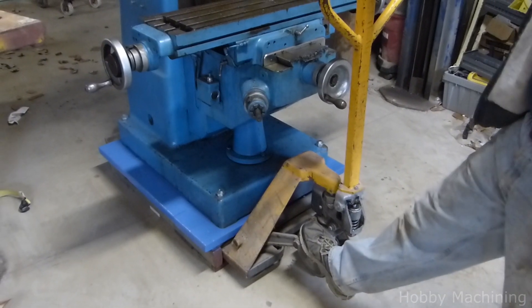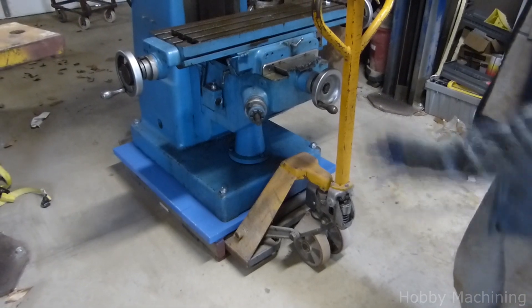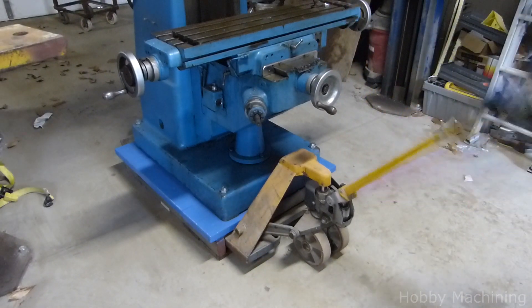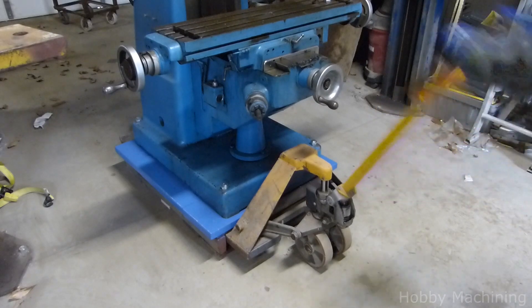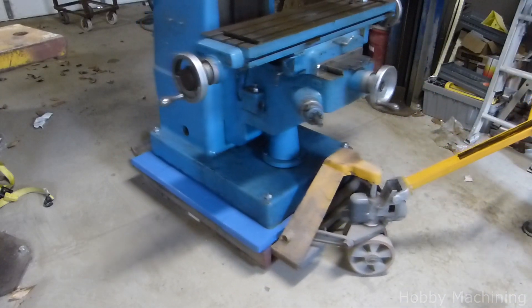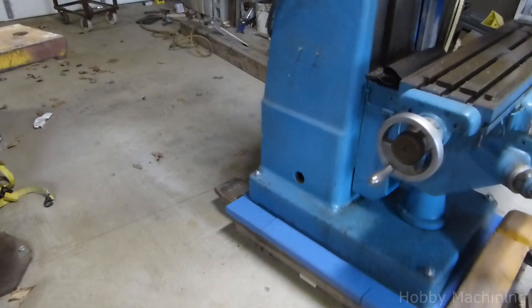This pallet jack is tired and it needs a rebuild — it has some trouble holding pressure. This is a pretty heavy machine, so let's see what it can do here. Well boy, that's hard to move, but it moves.